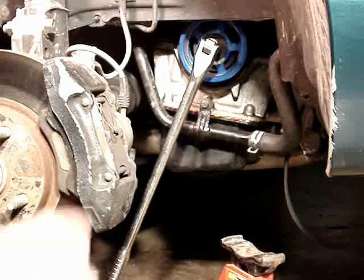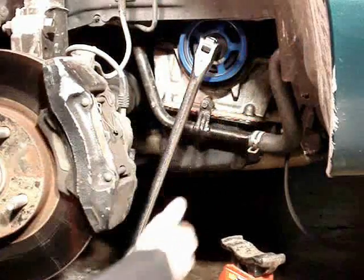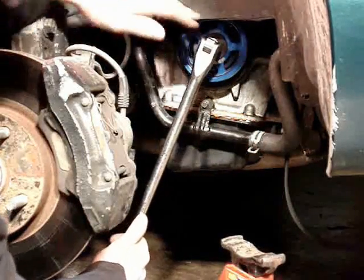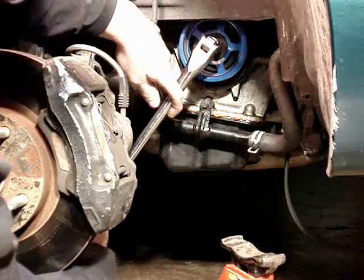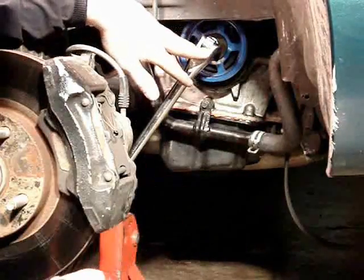I've got my breaker bar on here. This engine turns clockwise, the same way a clock runs. You've got your lower control arm here. What you want to do is brace this with your lower control arm — you just need something to hold it there. What you don't want to happen is it to jump and hit that, because then it could come off or round your bolt off, and then you'll have to buy a new bolt.